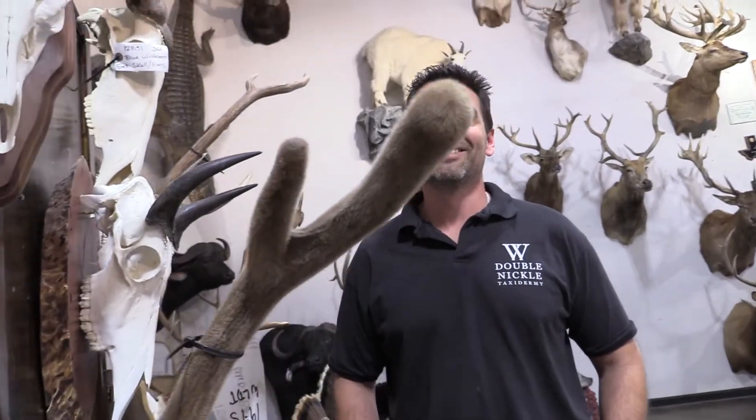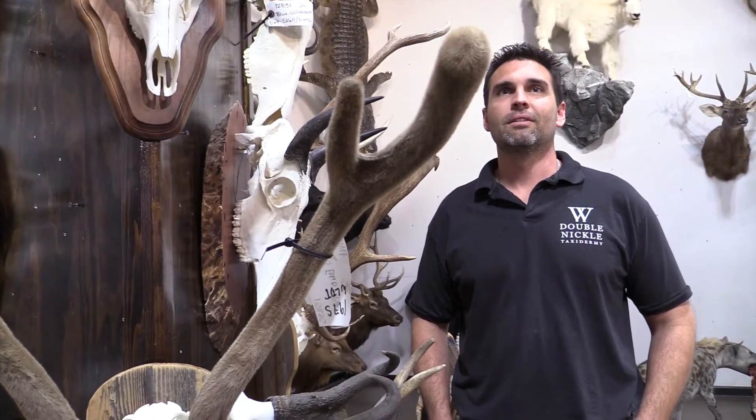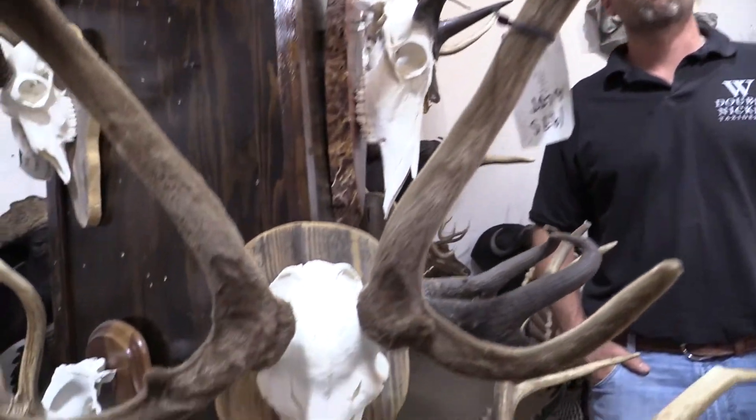Mr. John Wilson with Double Nickel Taxidermy — tell me about Axis antlers, particularly in velvet, or any other antlers in velvet. How do they get them to you so that they can be properly done to show actually what they look like?